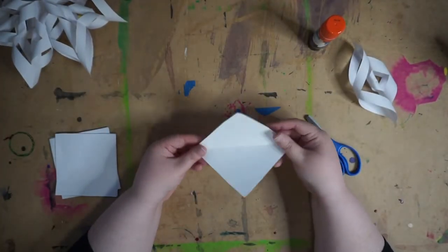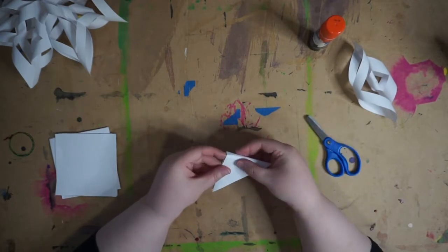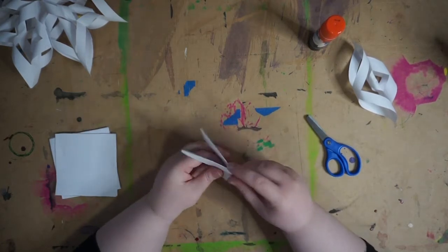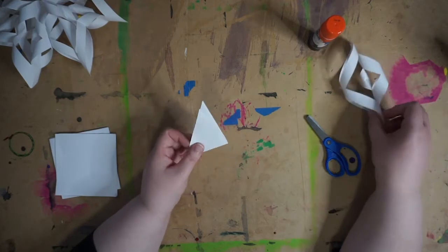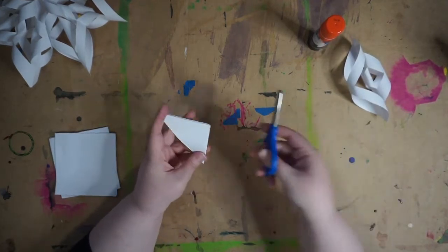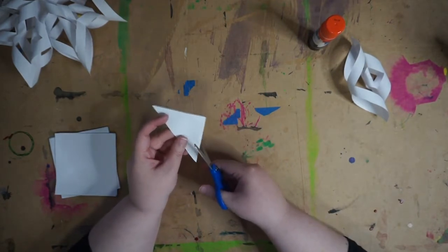You're going to take your square and fold it into a triangle, and then fold it into another triangle. This triangle is going to have one solid fold and then a folded side. You're going to take the solid fold — where there's just one fold — and cut two slits.